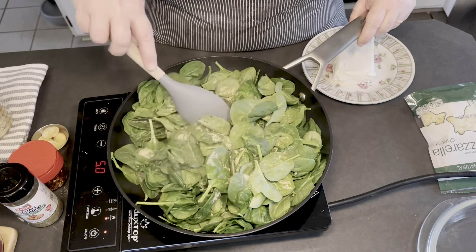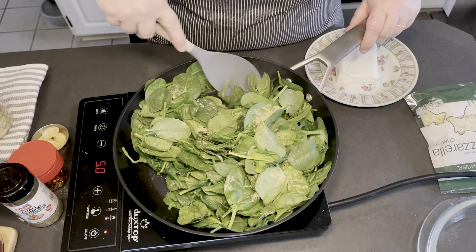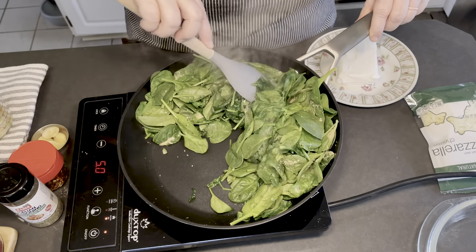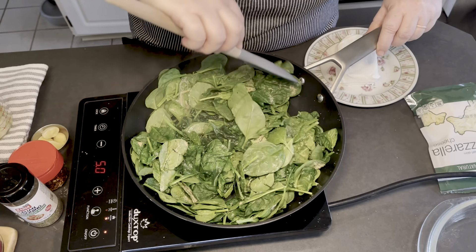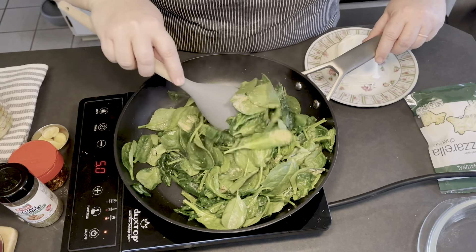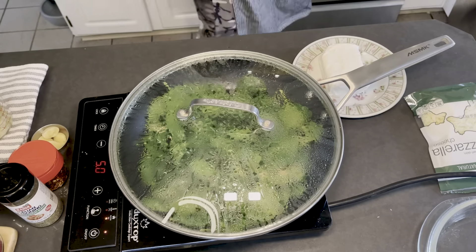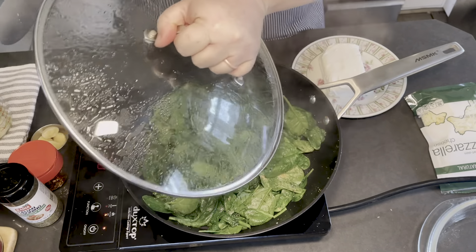We're about three minutes in — just going to start stirring so that those seasonings get incorporated and the spinach continues to cook down. You can see the ones on the bottom are really starting to get small. I'd say it's already reduced about half in size and it's going to continue to reduce.